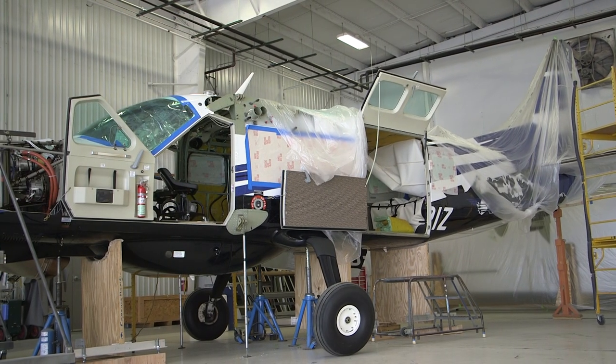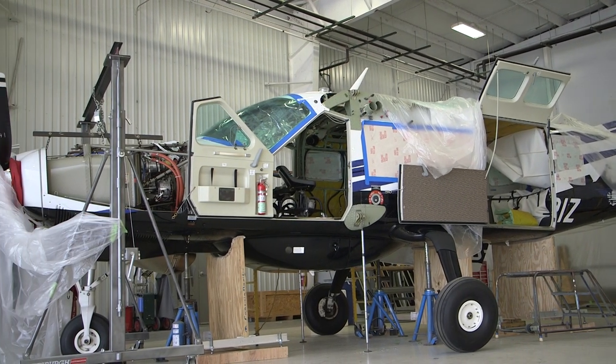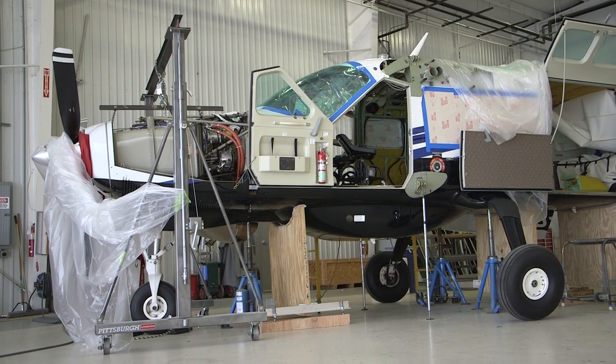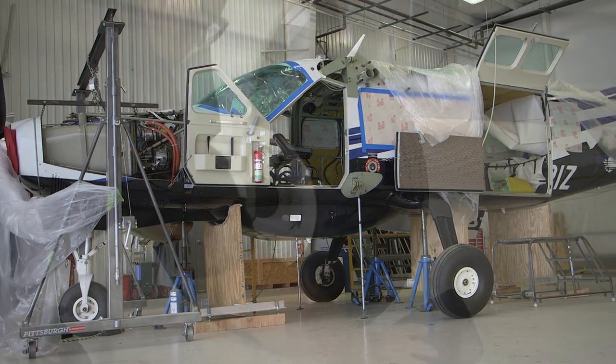This video will discuss the general procedures for shoring the SESTA Model 208 Caravan when equipped with the TKS blister pod for required maintenance specific to the aircraft fuselage. Make sure you read and understand the maintenance manual before accomplishing any shoring procedures.